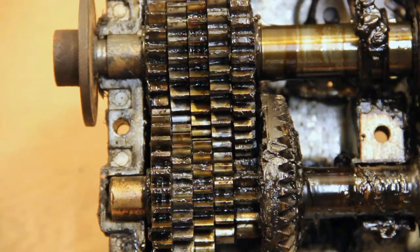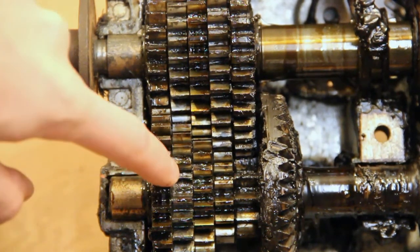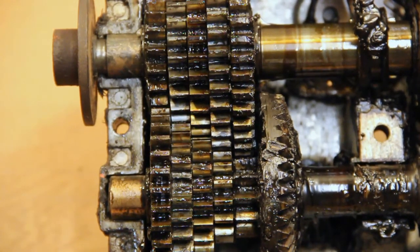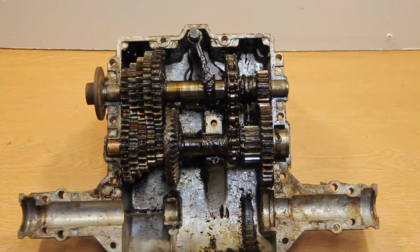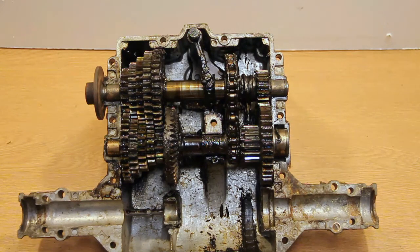I've inspected the gearbox now. I've only found one thing wrong with it and that is that there's a tooth completely been ripped off here. I can't find it anywhere in the grease - it's probably in there somewhere. When you've got your gearbox open you may as well just check everything over twice, because you don't want to be closing it up, putting it back on your tractor, and then finding out you've missed something when you could have changed it while you were in it.